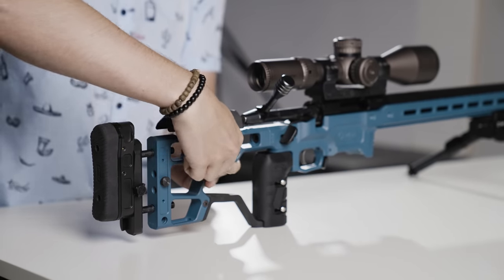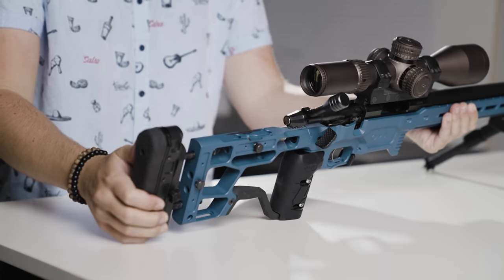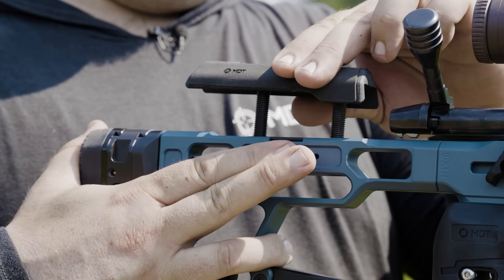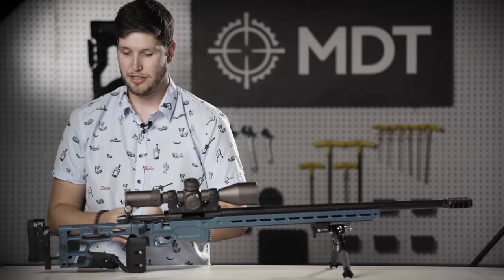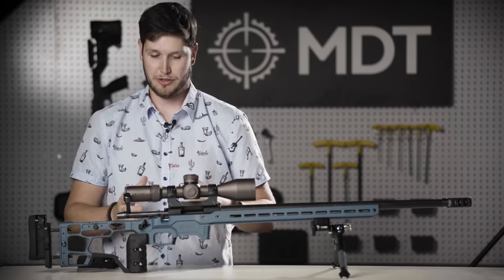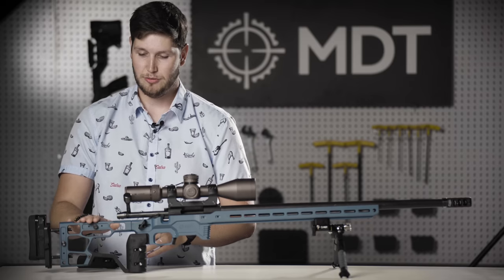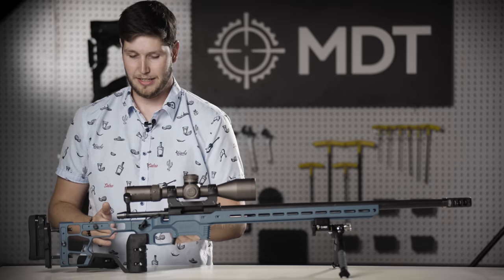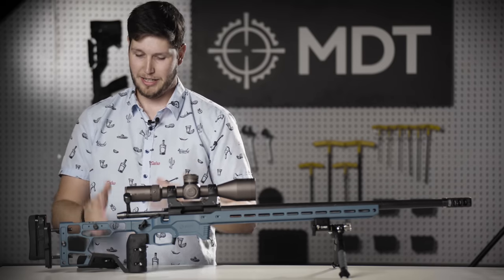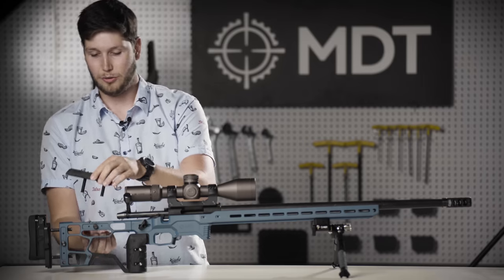We've got a couple of tools hidden underneath the cheek riser — slots built in — and we include a 1/8" allen key as well as a T10 allen key. Between those two hex keys, they should adjust just about every major accessory on your chassis minus your main action screws, which are done with a 3/16". These two hex keys will adjust all of your mag latch adjustments, butt pad adjustments, a lot of your M-LOK accessories, your grip, connector bar — just a whole bunch of commonized hardware all across the whole chassis.